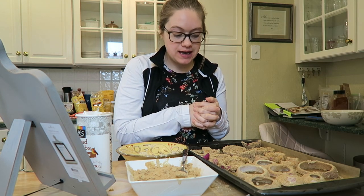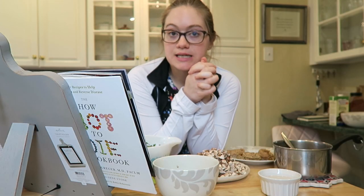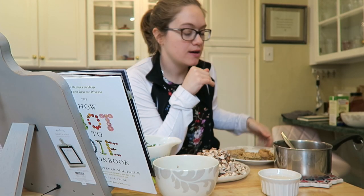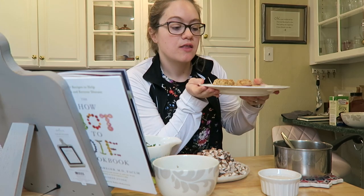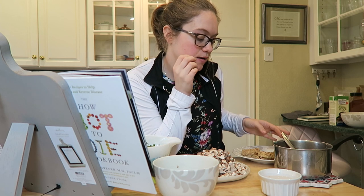I have all my onion rings coated, so now I'm baking them at 425°F for 10 minutes, then flipping and baking on the other side. The onion rings just came out of the oven — they look very good. Nice and crispy. I think they would be really great in the air fryer, but we'll play around with that down the road.